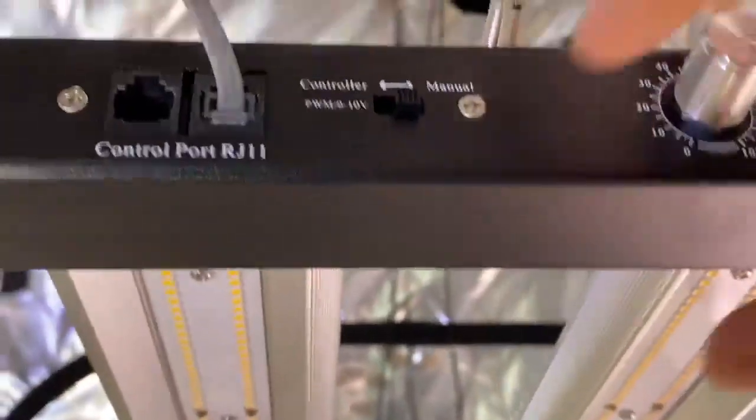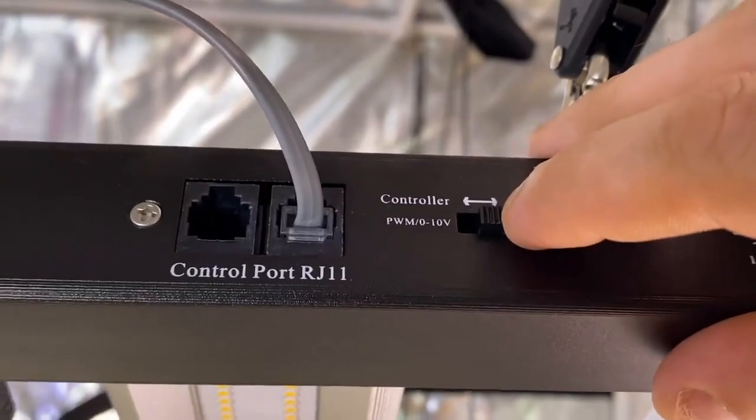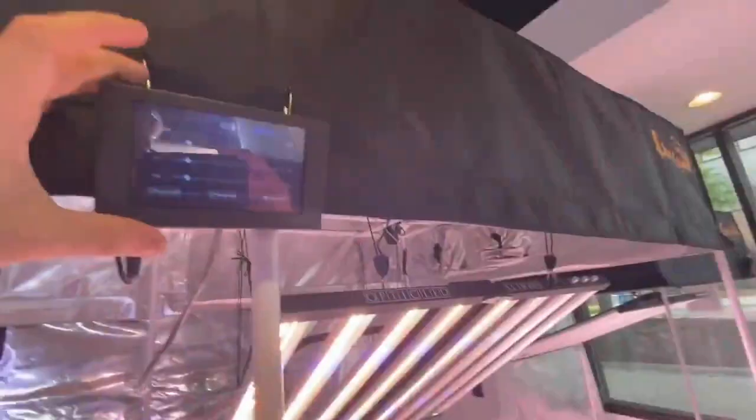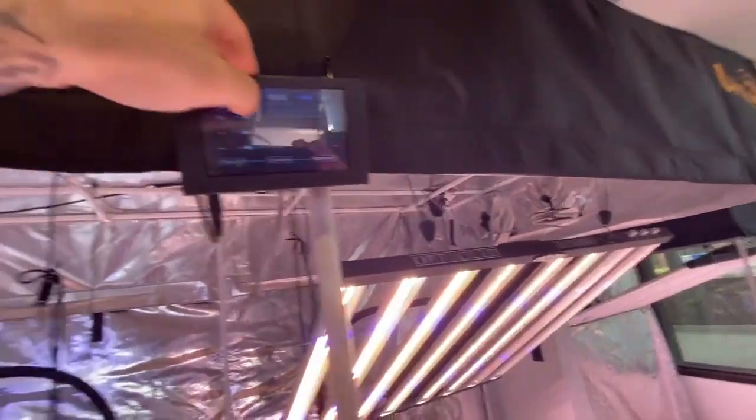Since I'm on zone 1, I'm going to take my RJ11 cable and hook it into that zone 1 port. Once you do that, come to your fixture and flip it from manual to controller. And let there be light! Now that you've got the correct zone hooked up, you are able to control your individual channels.